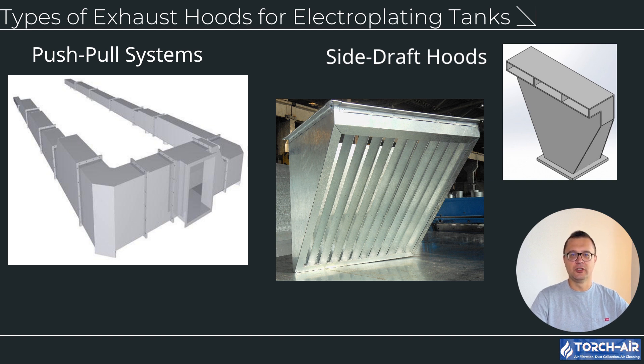4. Side draft hoods — design: positioned beside the tank to draw fumes laterally into the exhaust system. Applications: effective for tanks with heavy agitation or where canopy hoods are impractical. Advantages: compact design suitable for confined spaces, efficient for capturing fumes close to their source.